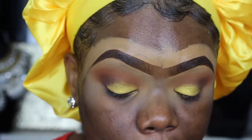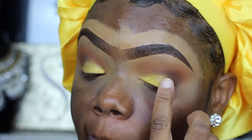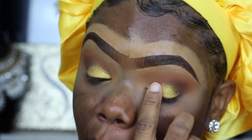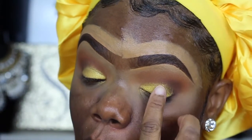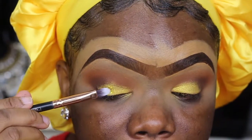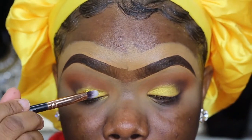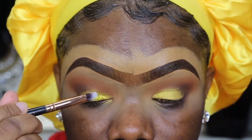Next I'm going to add this glitter glue from Too Faced. I'm dabbing it on my finger and then dabbing it directly on top of that yellow. If you're going to use glitter, you can use a concealer, but I have this glitter glue I invested in a long time ago — I think I paid like 20-something dollars for it, it's so expensive.